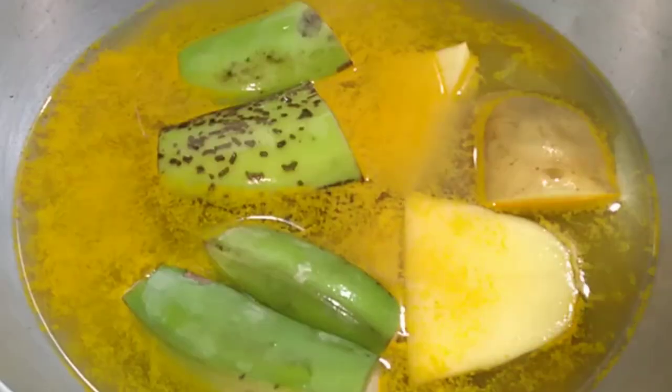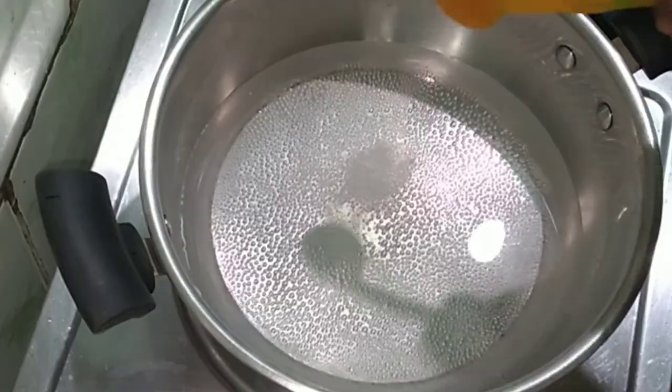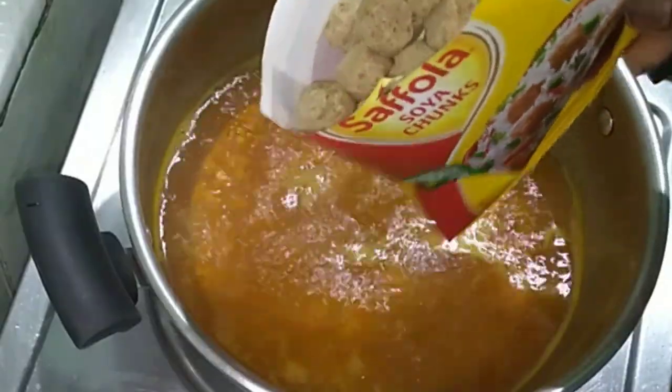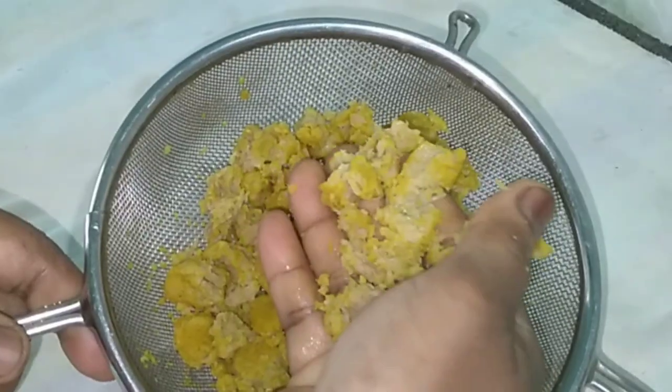We are willing to add a bit of salt and water. We will plant some points into the water. We will use the salt as well.